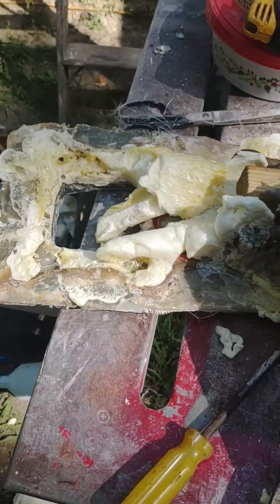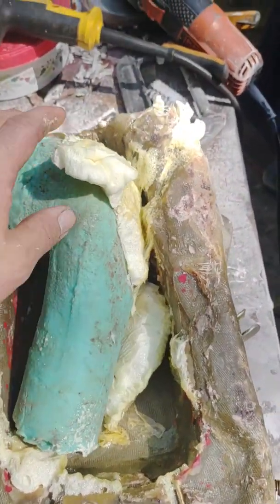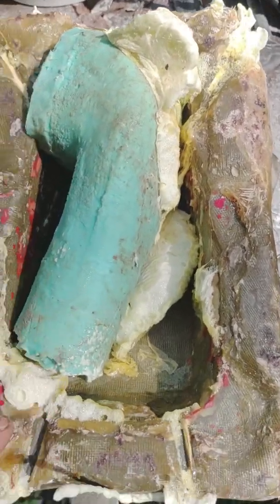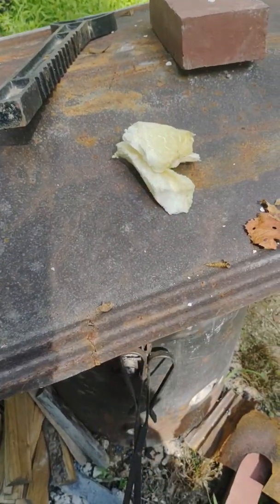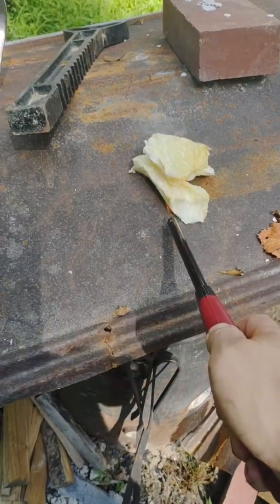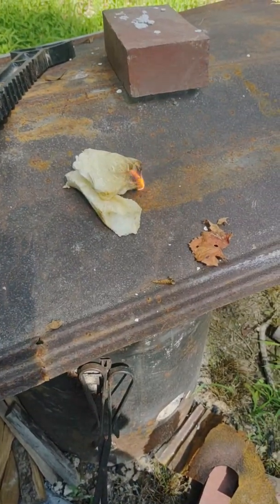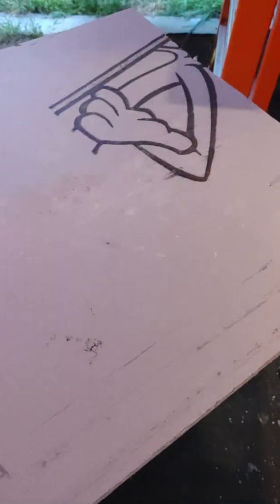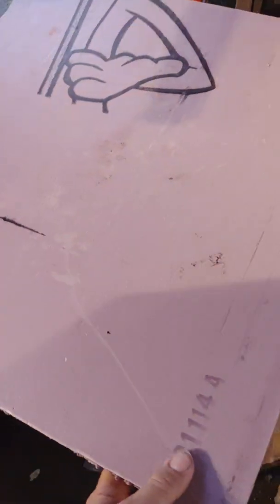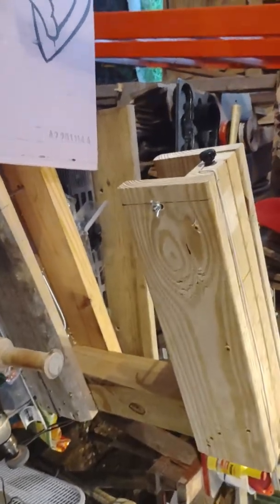Nope. That's a nope. It didn't fill, stuck where it shouldn't have, fell apart. My attempts to cast and mold the piece I did a couple weeks ago has led to a couple weeks of failures. So I'm going to do something that I know is going to work. I've built myself a ridiculously oversized hot wire foam cutter.